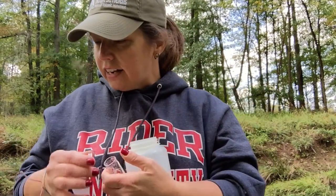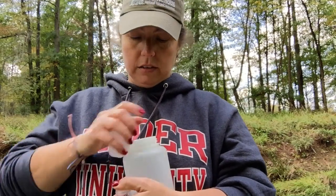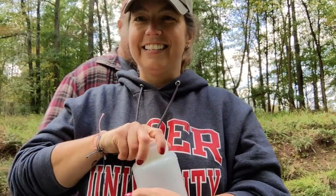Next is total dissolved solids. That's not a chemistry test like this, but it's another device that we use to measure something in the water.